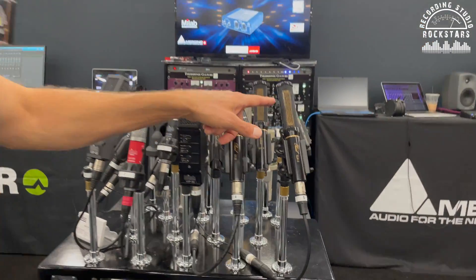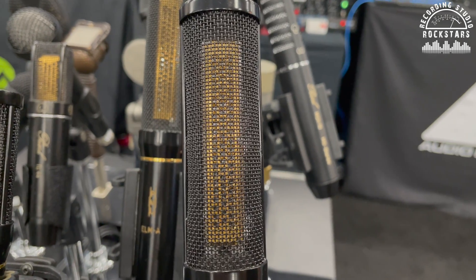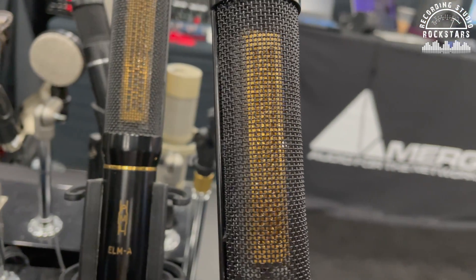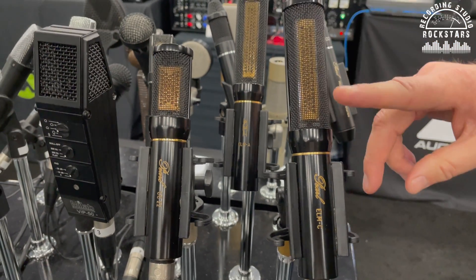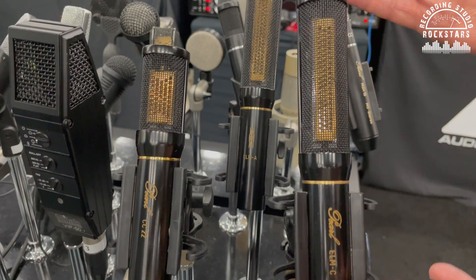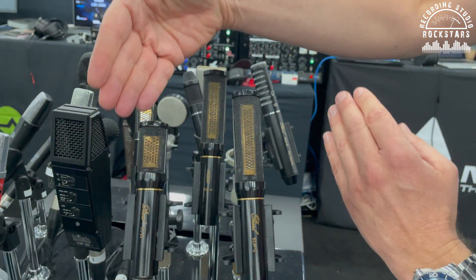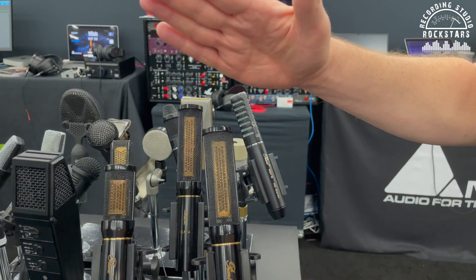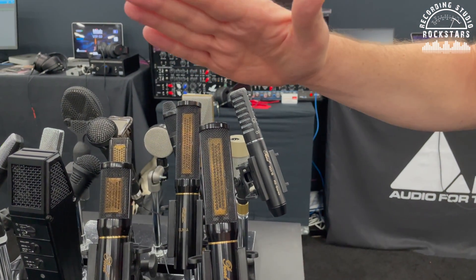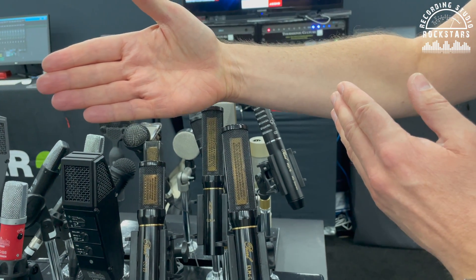So let's get in closer and take a look at these incredible capsules. These are not your typical round capsule. Some people may think that's a ribbon mic, but that's a condenser capsule. The point of this is to get an asymmetrical polar pattern — it's extremely narrow in the vertical plane, but beautiful and smooth in the horizontal plane.